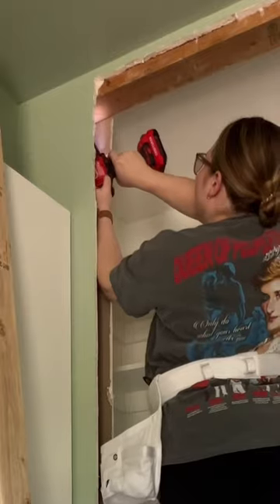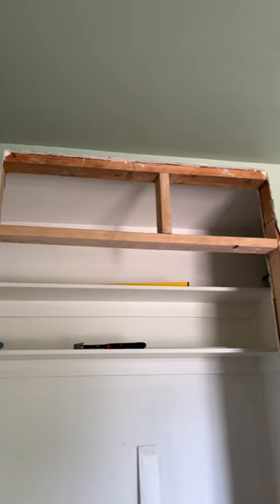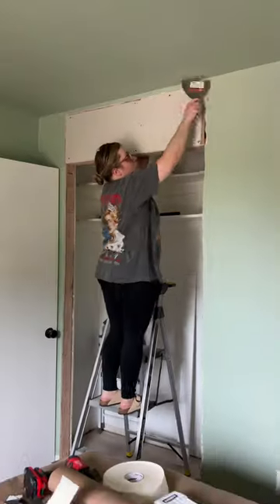We demoed out the door and door frame so we could run the flooring continuous into the nook. This was my first attempt at framing, so I made sure that I cut the drywall really smooth so I could slide a 2x4 in there.